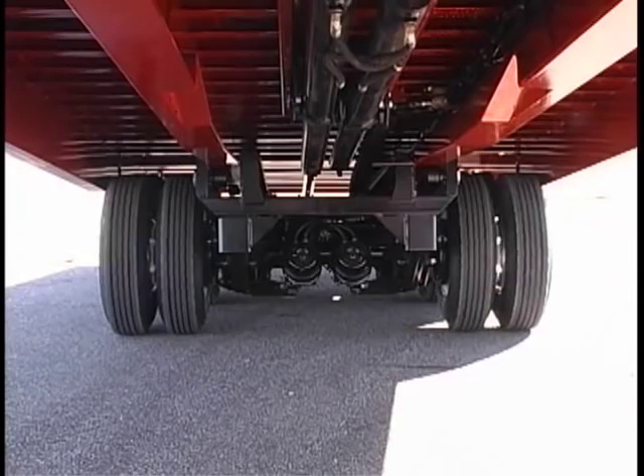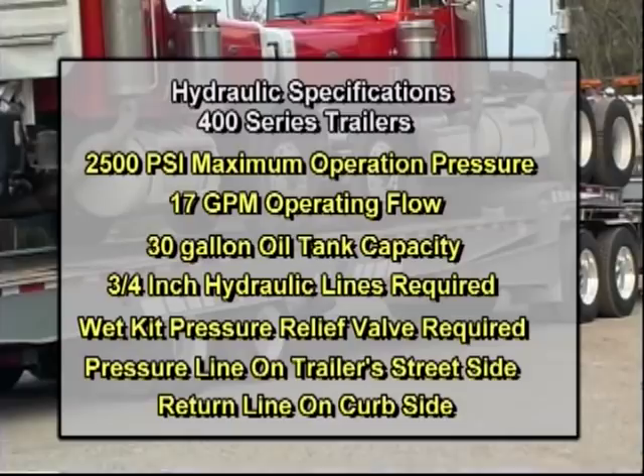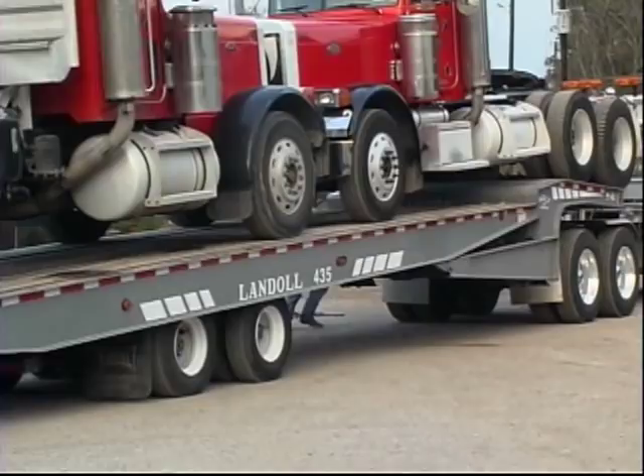Landoll 400-series trailers require a hydraulic power source to activate the traveling axle undercarriage and tilt bed functions. Hydraulic specifications are: 2,500 PSI maximum operating pressure, 17 gallons per minute operating flow, 30-gallon oil tank capacity, 3/4-inch hydraulic lines are required, and a wet kit pressure relief valve is required. The trailer's pressure line is on the street side; the return line is on the curb side.